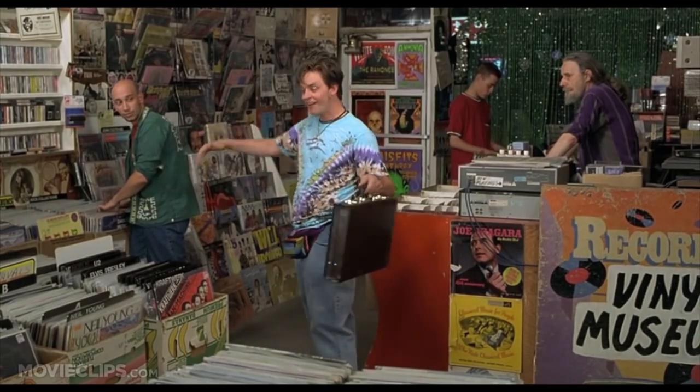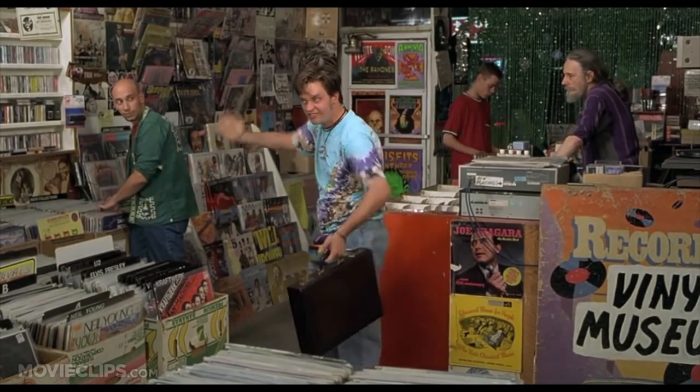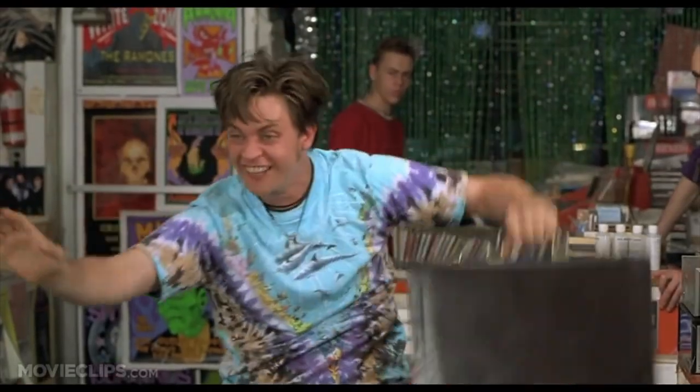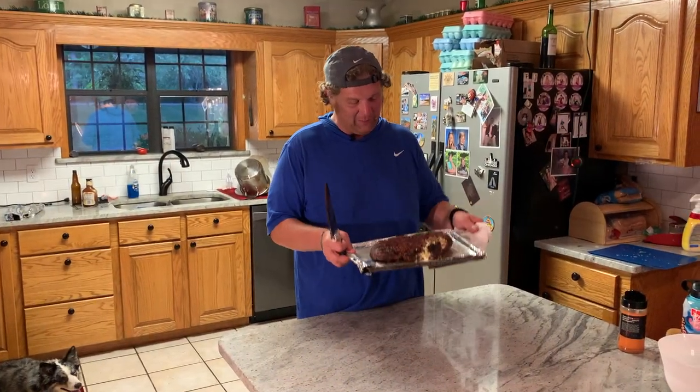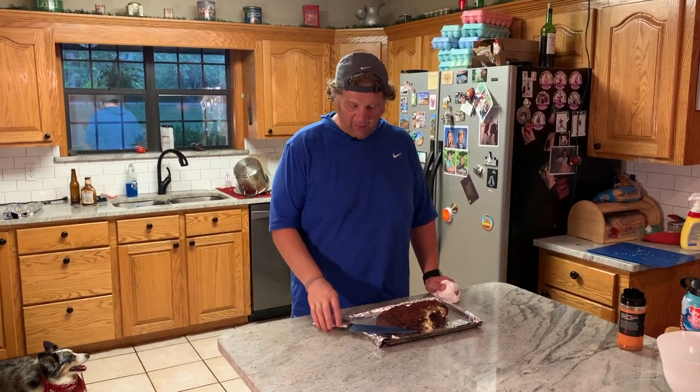I'm not going to do what everyone thinks I'm going to do. We got this sausage that we stuffed with cream cheese, some cheddar cheese, some mozzarella cheese, jalapeños, green bell peppers, red bell peppers, and some green onions. We're about ready to cut this beast up and see what it's all about.